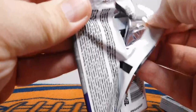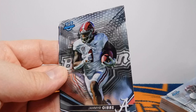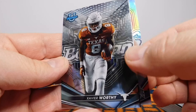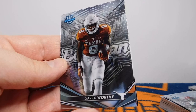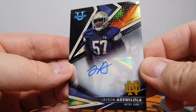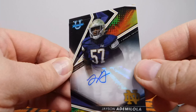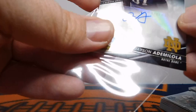Alright, so our last pack — last auto. We've got a Jordan Battle base, Jahmyr Gibbs. And then our Refractor is Jack Sawyer. Xavier Worthy. And then our final auto is Notre Dame — very nice. Jason Ademiola. I'm not sure I said that right. It's a cool looking auto right there though. Adam Melola? I should know — I love Notre Dame, but don't know how to say his name. But anyway, very cool looking card there.